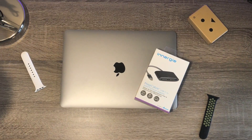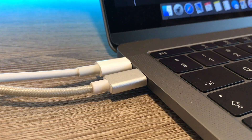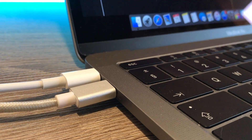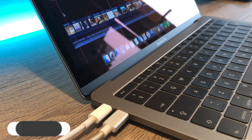Hey, what's up guys, SciTechGuy here. Today I have a really short video for you. I have this 2016 base model MacBook Pro and overall I am really happy with this machine, but there is one problem with it — it has only 2 USB Type-C ports.